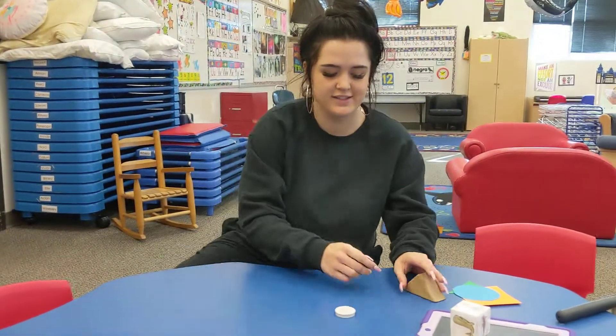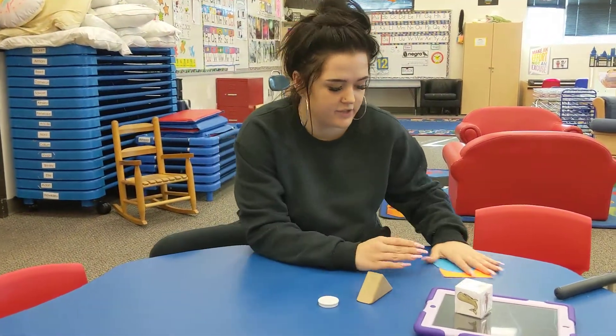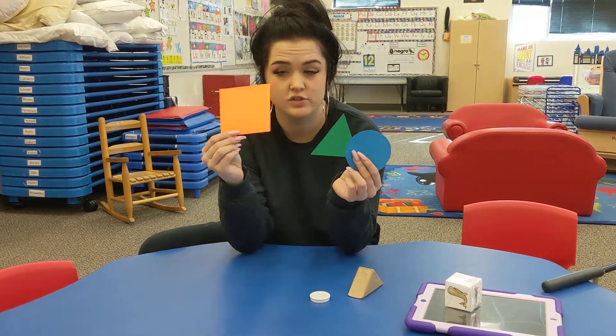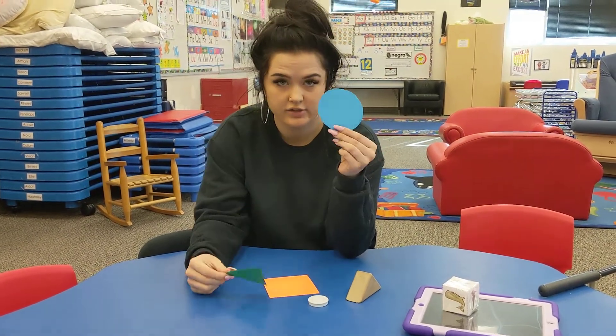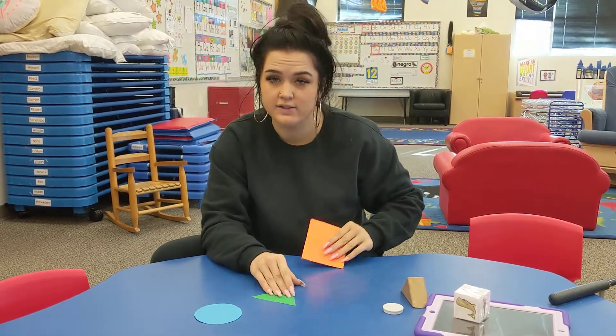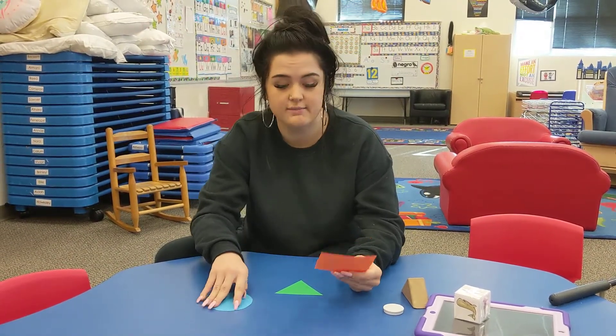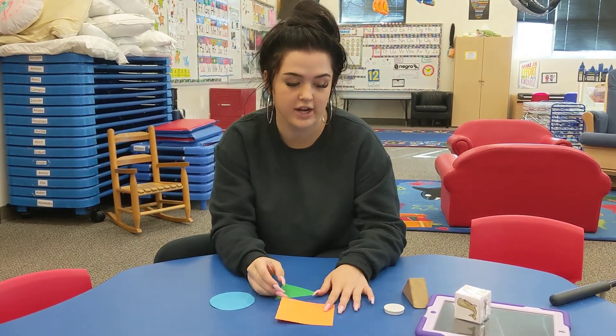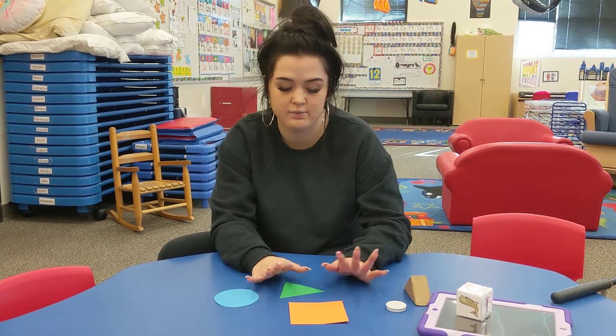Hi friends, so this is our last activity for today. In your bag you should have three different shapes: there's a square, a triangle, and a circle. What you're going to do is walk around your house and find all the stuff that matches these shapes. I'm not at my house — I'm at Spartan Station — so I walked around Spartan Station to try and find things that are the same as these shapes.